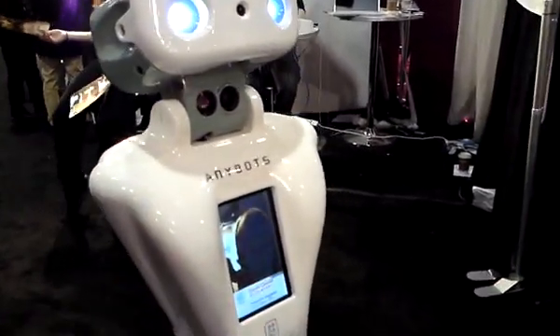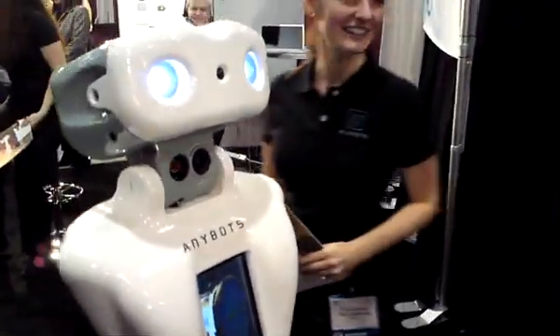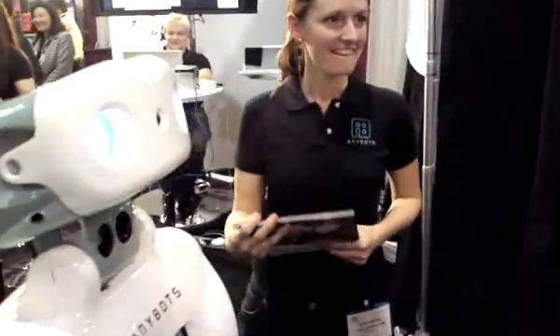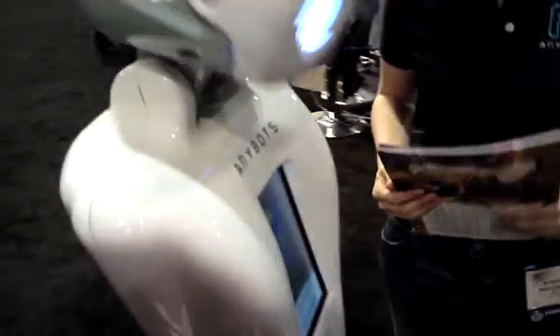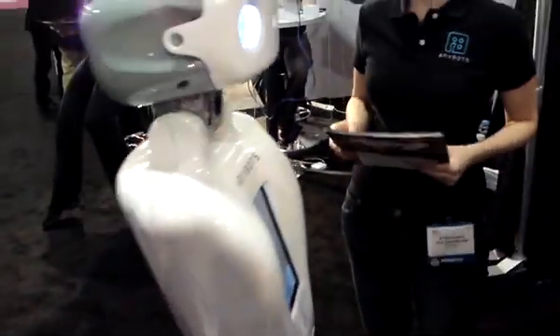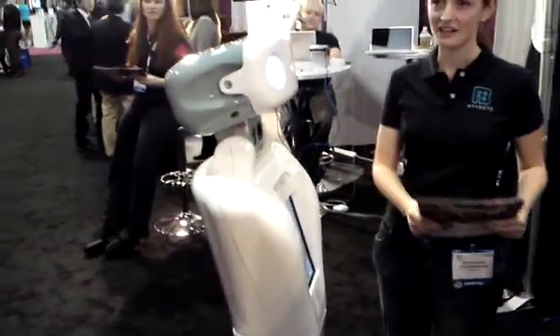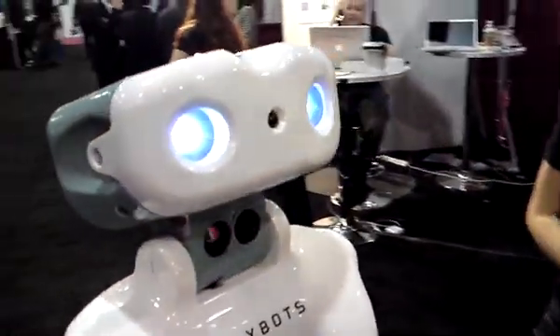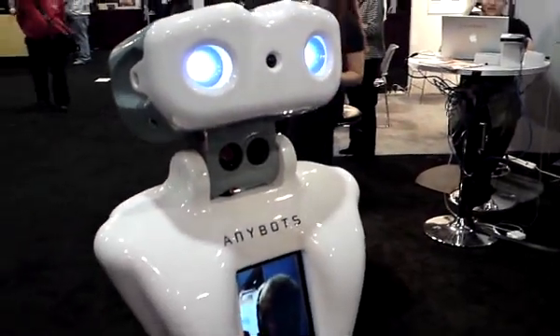Do you want to come over and say hi? Hello there. Dan, do you want to tell them a little bit about the sensor at your feet? So if you look down at my wheels, there's a little blue wall down there. That is a laser scanner which we use to detect obstacles and doorways and things like that. That's to make the driving as easy as possible.